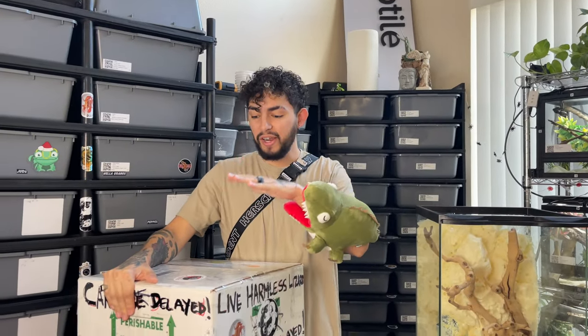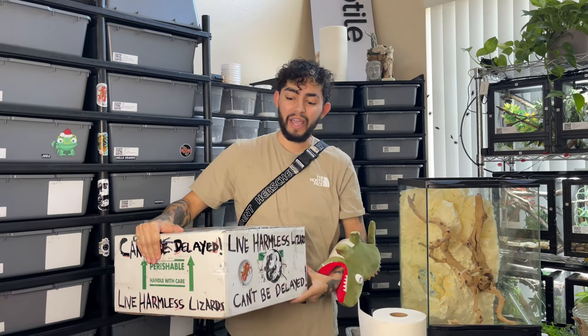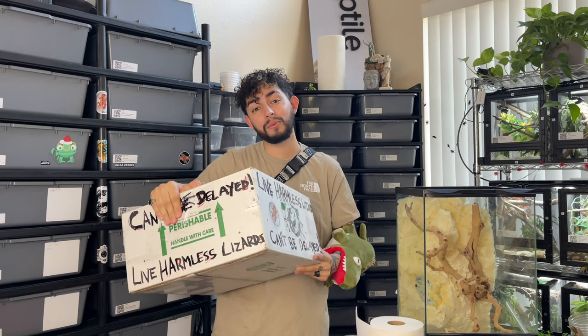Welcome to the Emporium. My name's Bubba. Today we have the biggest box of the 2021 season and we're going to be hand delivering this two hours away to Always Evolving Pythons' Miguel Garcia. You're going to be able to see that unboxing on his YouTube channel.